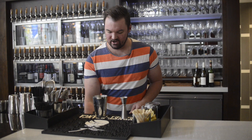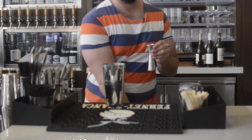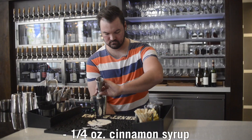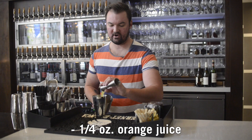To start, we're going to start with a half ounce of lime juice, a quarter ounce of cinnamon syrup, and to that just a quarter ounce of orange juice — fresh, obviously.